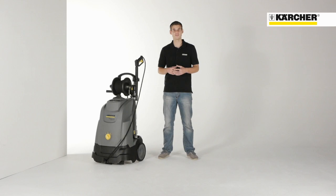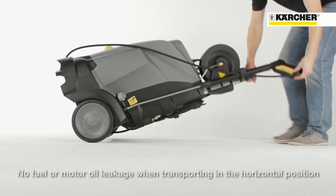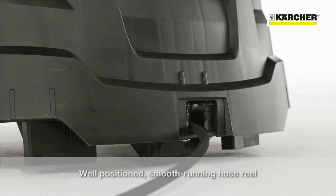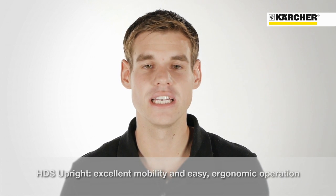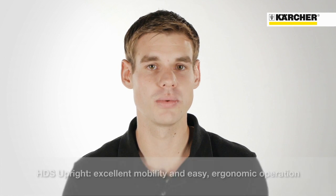Lay flat transportation without any fuel leaking is possible even in normal estate cars. The well-positioned hose reel at the top of the machine allows convenient and easy operation for the user, ensuring very ergonomic and convenient operation alongside the perfect mobility.